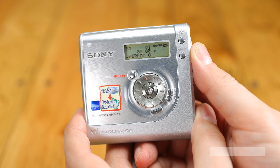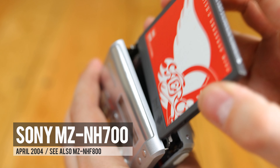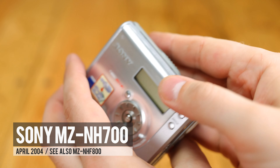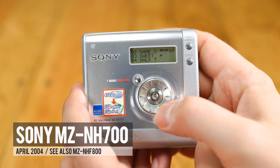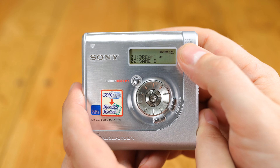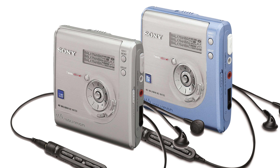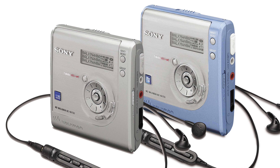Hello again everyone, and today I'm checking out the Sony MZ-NH700 Minidisc player from 2004. It has a sister player, the MZ-NHF800, the only difference being that the NHF800 has an AM-FM tuner in its remote control for listening to the radio — not something I'm very interested in. This machine comes in silver or light blue, and can be found on eBay for around £150–200.